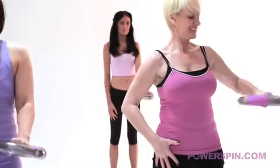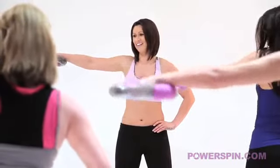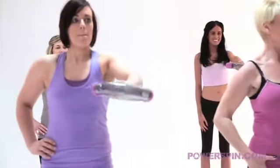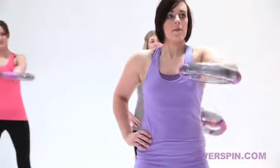Bring it all the way out to the side now - movement number two. You okay there Jen? Keep it going. Absolutely brilliant. Is the laughter because of the pain? Bring it back into the centre. You're over half way on this arm now ladies, well done.